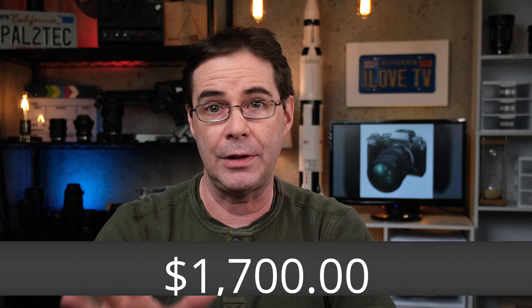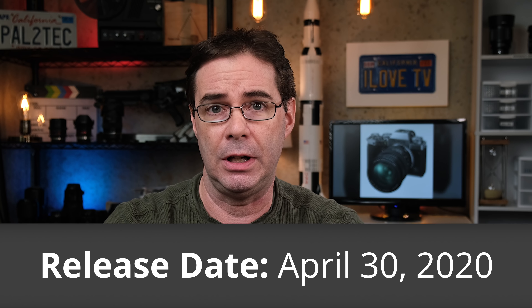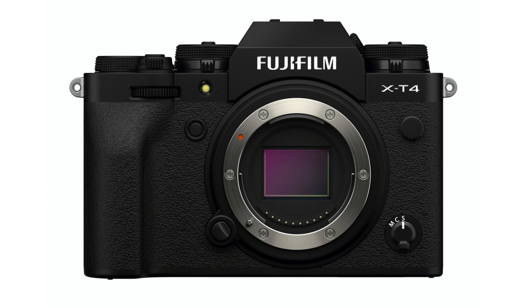The new Fujifilm X-T4 camera will cost $1,700. It's available for pre-order right now, and I have a link down below. It will be released on April 30th this year. The X-T4 comes with the same 26.1 megapixel X-Trans CMOS 4 sensor — the same one that the X-T3 has. That's fine for two reasons: it's an amazing sensor, and there's so much more to a digital camera than just the sensor.